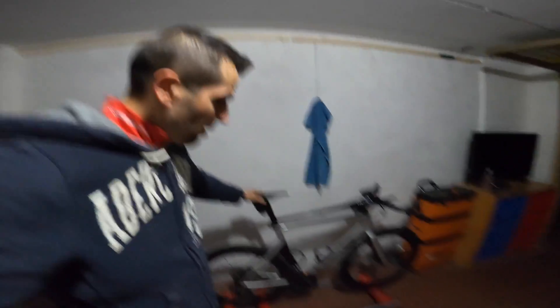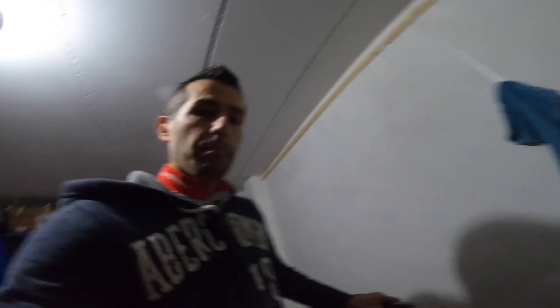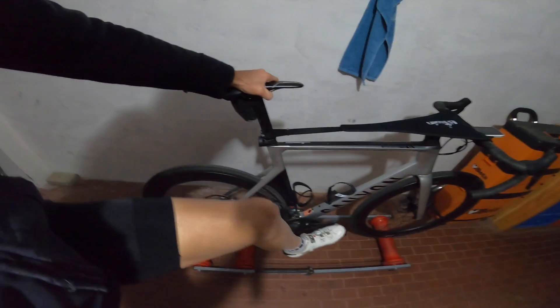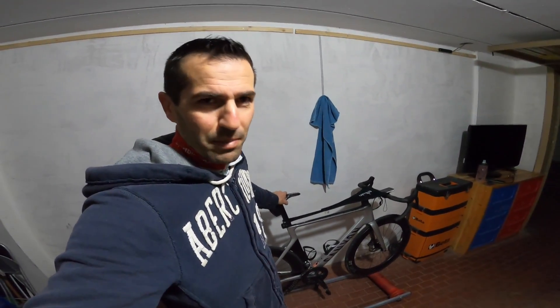Ti chiederai: come fa la bici a stare in bilico? La ruota dietro va sui due rulli, la ruota davanti sul rullo davanti. Se la mollo, la bici cade. Ma l'effetto giroscopico, quando incomincio a pedalare, fa sì che si muovano tutte e due le ruote, e per questa legge fisica le due ruote fanno da volano e ti tengono in bilico.